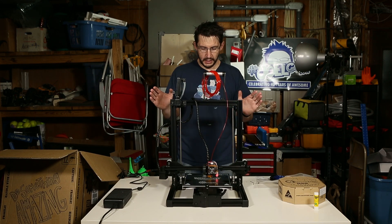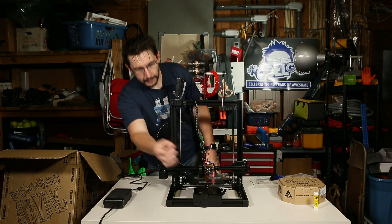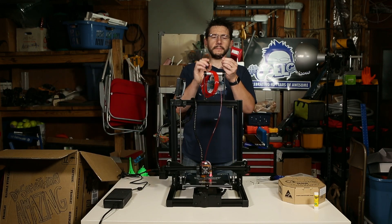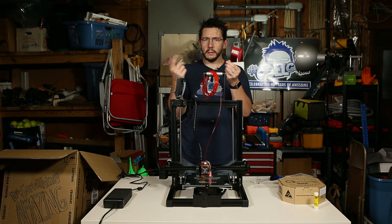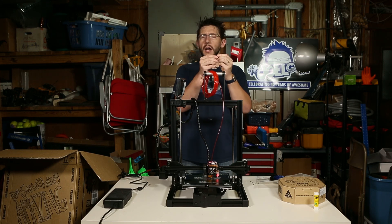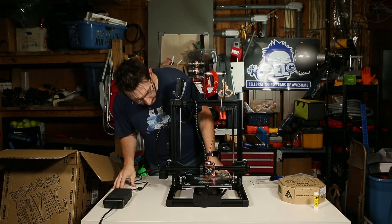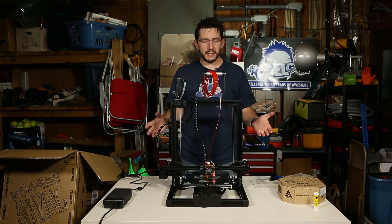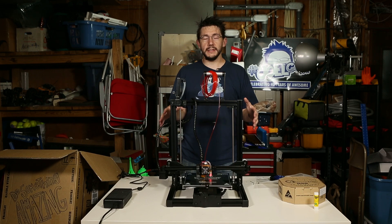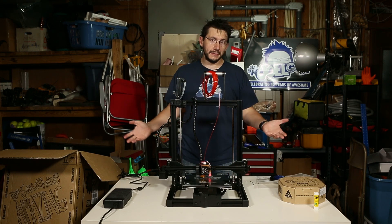It did a three-by-three grid and moves to the center. It's printing! This is the skirt around the print. It looks like it didn't stick, or it failed, or something caught on the nozzle — I'm not too worried about that as long as the print looks good. I'm going to step away for a second, continue to let this print, and once it's done we'll have some final thoughts.